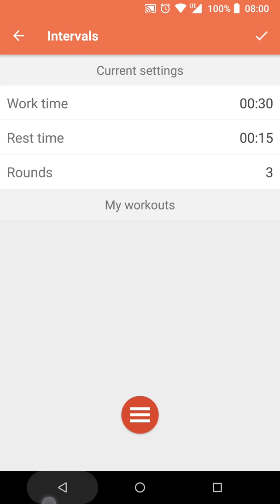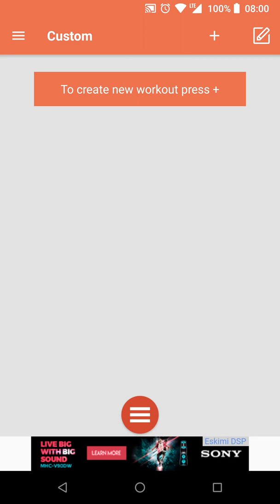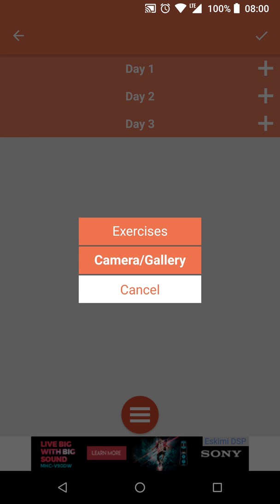Along with banner ads following you around, full-screen ads will occasionally pop up. In general I think ads are really ugly and hurt the user experience — same thing here. Personally the ads would be a huge deterrent for me, because I'm pretty sure there are better apps with better business models out there.